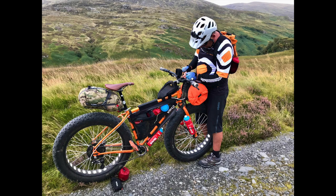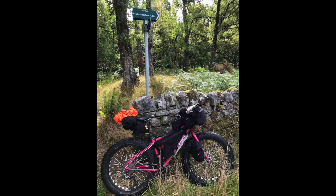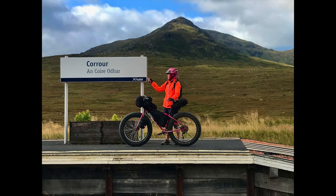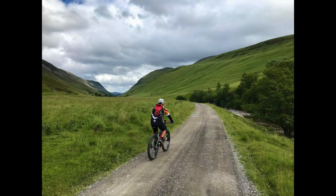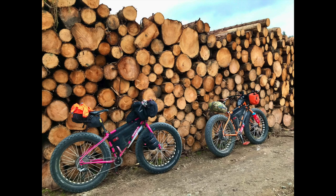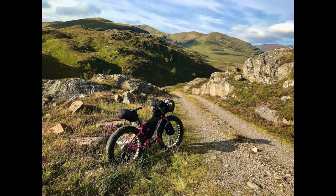Hi, welcome back to the channel. Bikepacking — being self-sufficient wherever you need to camp, eat and drink for at least two days — is our usual setup. I thought I'd share some of the ideas and stuff that we use because people have been asking what we carry when we go. We split the tent between us, and I usually tend to carry the food and the water when the camp is a two, so we balance out the weight that way.